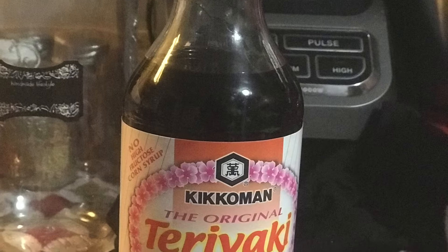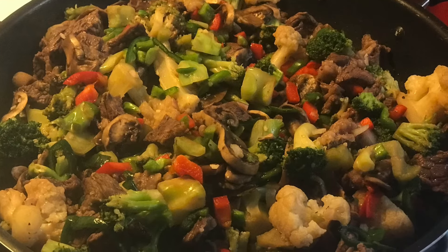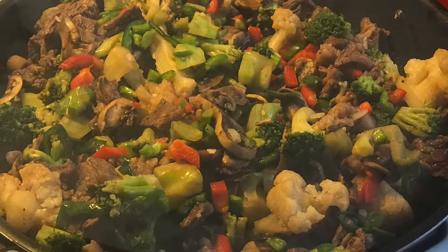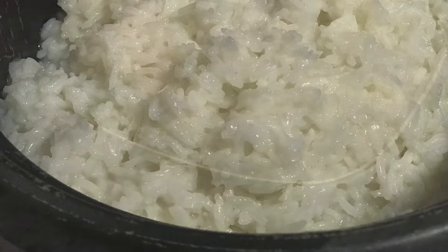So we added some cauliflower, red and green bell pepper, poblano peppers, and I also added shallots and white onion to our delicious beef broccoli. Come on down, check me out.